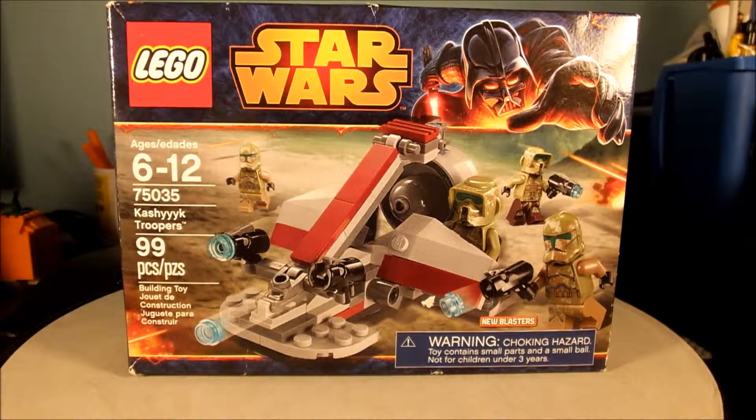Greetings screeners, this is another edition of Check It If Collect It. Today we'll be looking at LEGO's Star Wars Set Number 75035, Kashyyyk Troopers. It is a 99-piece set. This is the front of the box.